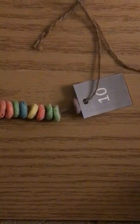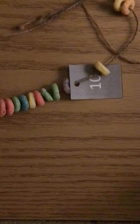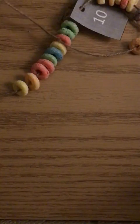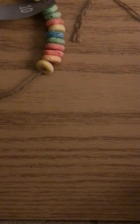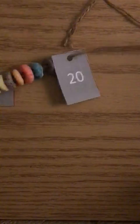Then you want to start doing your set of 10 up to 20. So one, two, three, four, five, six, seven, eight, nine, ten. And there you have another set of 10.